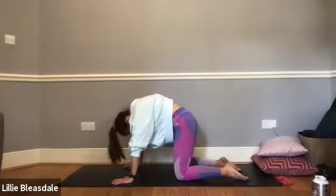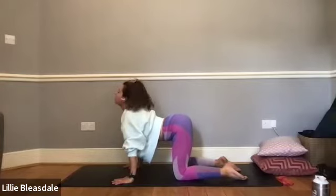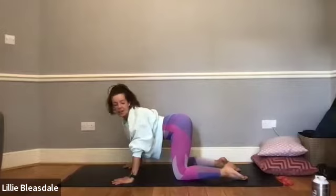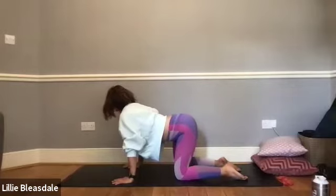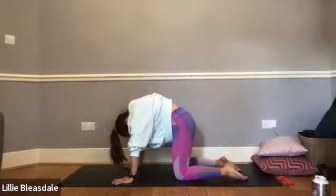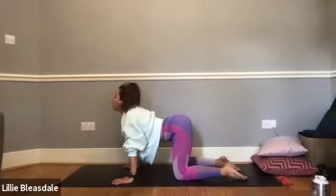Ignoring whoever is next to you on the screen and working through this at your own pace — ignoring even the pace I'm going at. Just really carefully working into that lower back, into the shoulders, into the neck, and perhaps a little bit into the core as you come through as well.